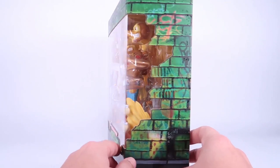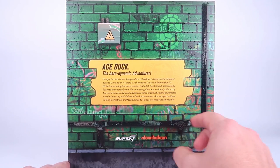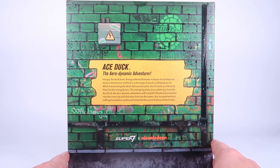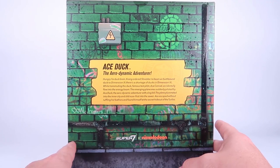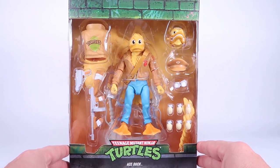Of course, this is the same style window box that we've had for all the figures in the Ultimates line. We got a bio on the back for the aerodynamic adventurer known as Ace Duck, and of course that window displays lots of accessories here.